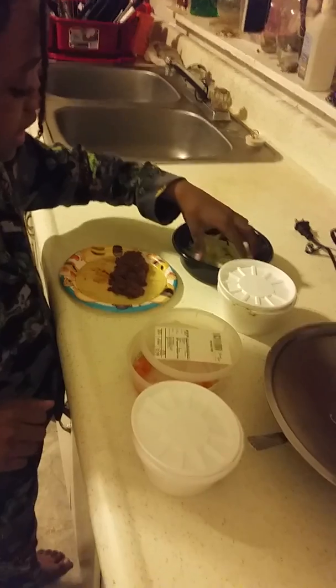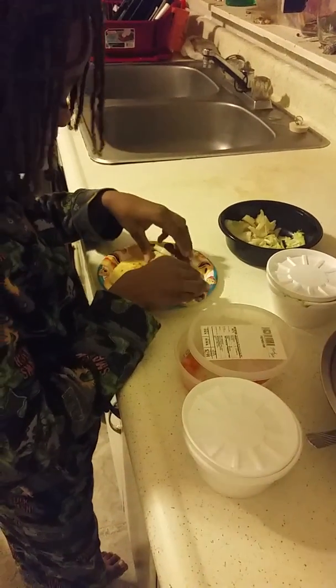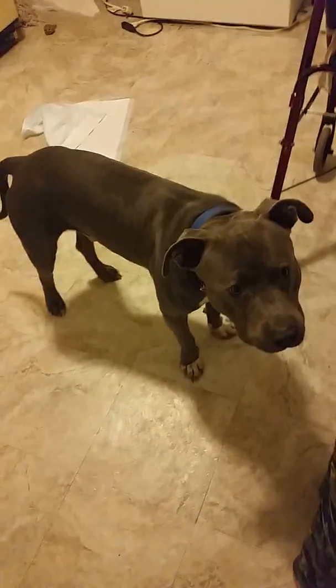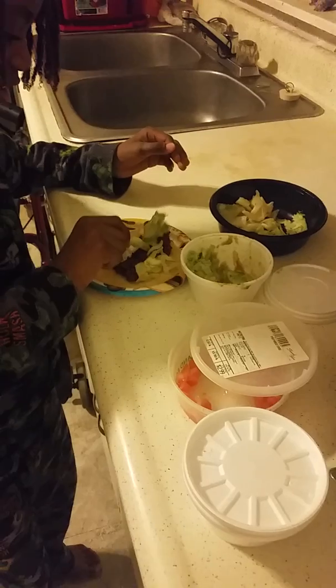So you get this, get some of this, you put it on. You get the lettuce, just put it in. You get the guacamole — get a little spoon or something, get some guacamole, and you just put it on there.